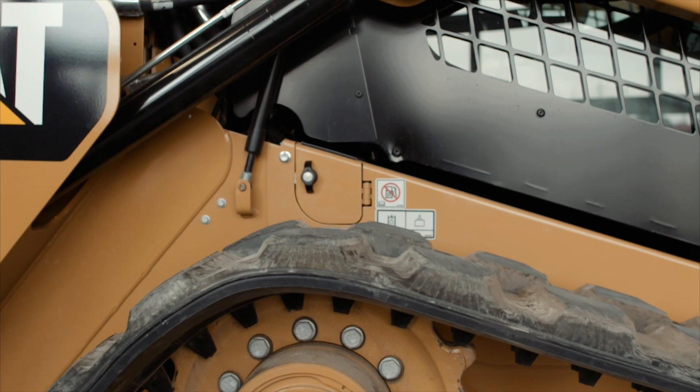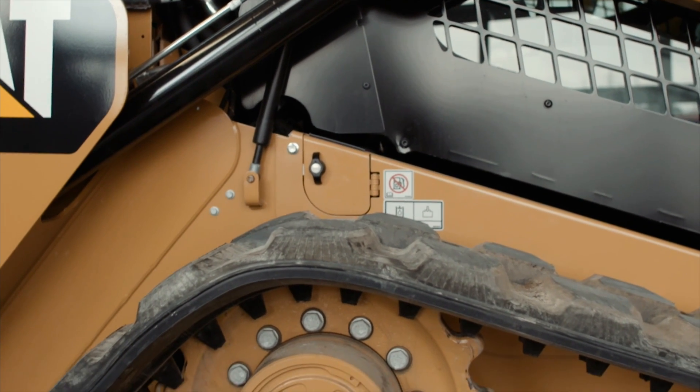On newer models, here is what the hydraulic oil fill and labeling looks like. This shows you the level of hydraulic oil — make sure it's filled according to spec.